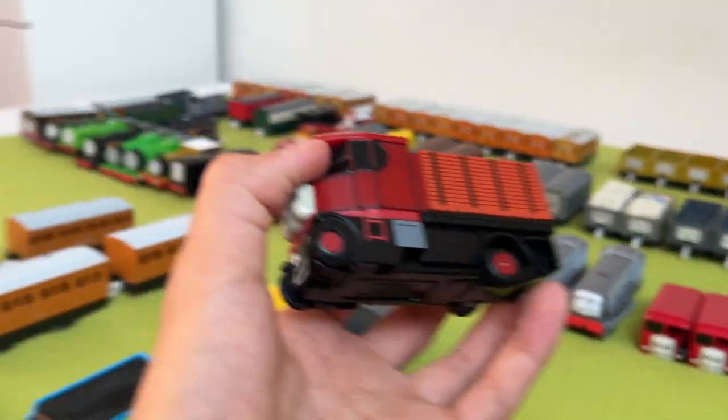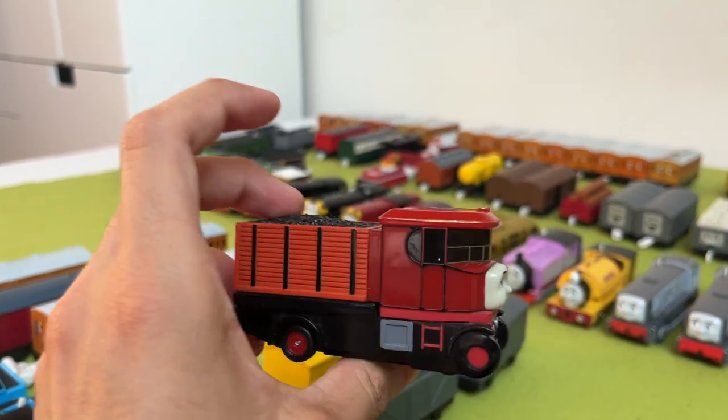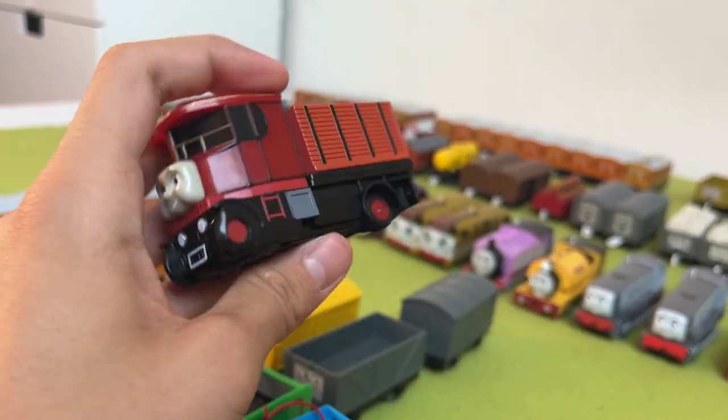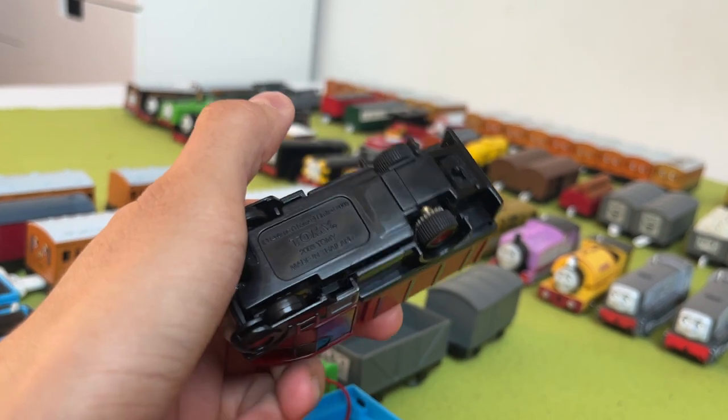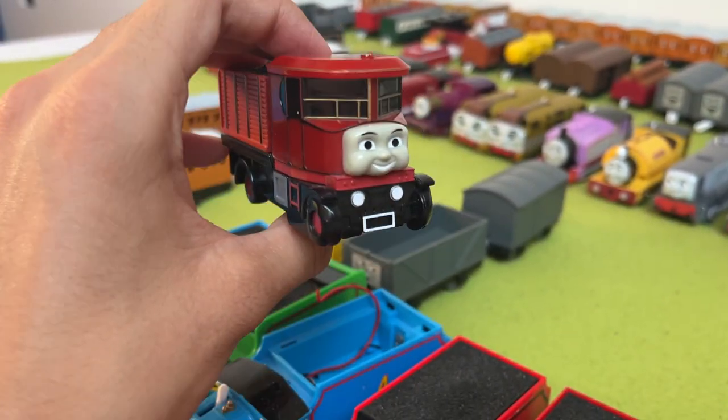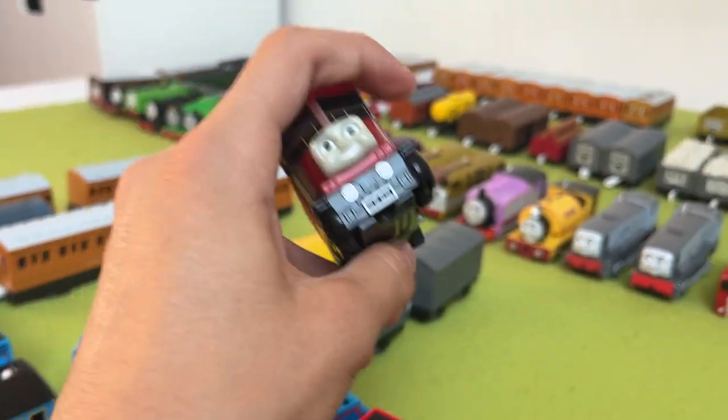Next up, we have Elizabeth, which is my favorite road vehicle because of how much detail she has. She has a bit of a faded face, but I can live with that. She runs, which is nice. Elizabeth, everybody.